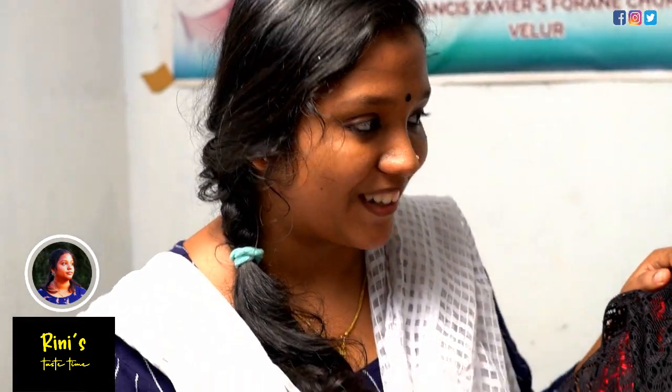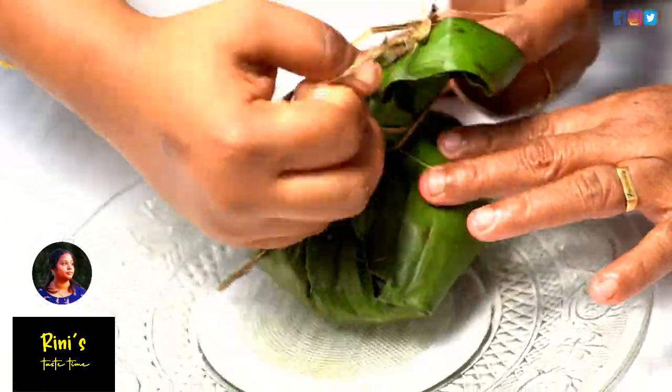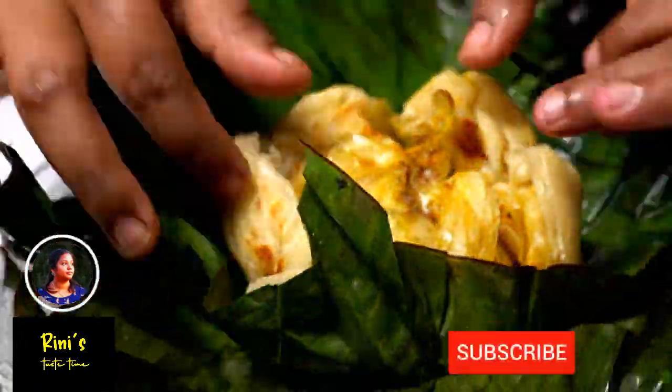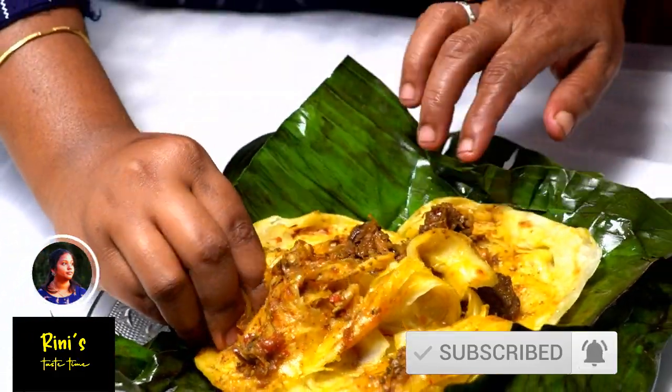We have a chili beef parotta ready. We are going to cook this recipe. If you like this recipe, subscribe to our channel. Please don't forget to subscribe to our channel and like the comment box.